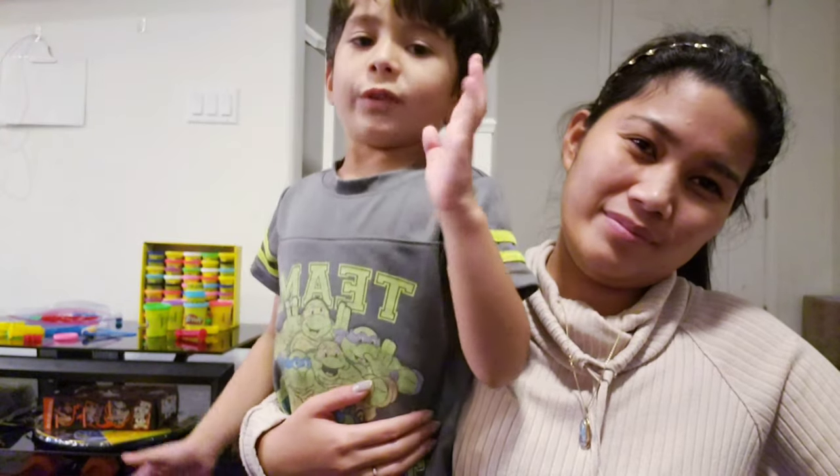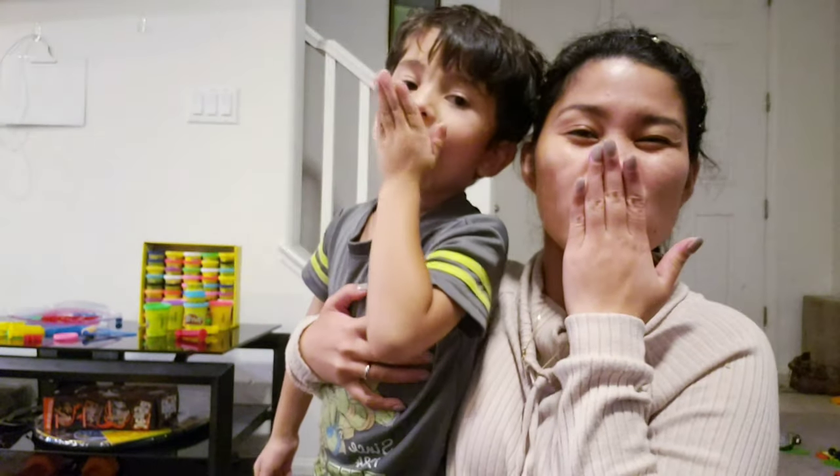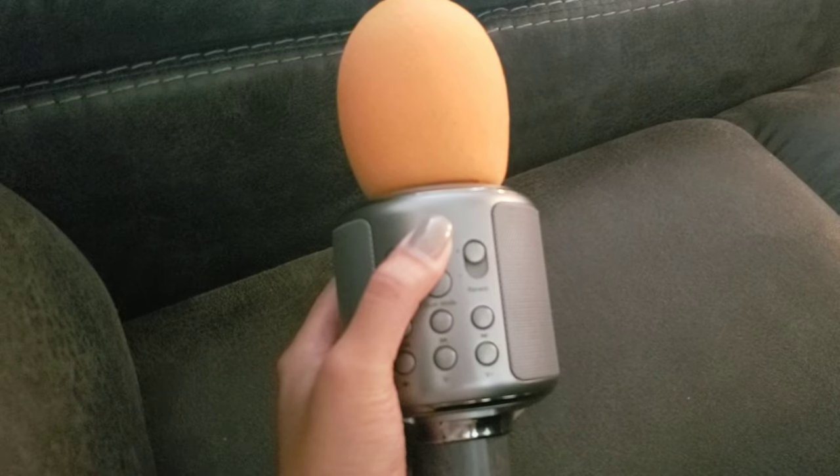Thank you for watching, guys! Don't forget to subscribe. Bye bye!